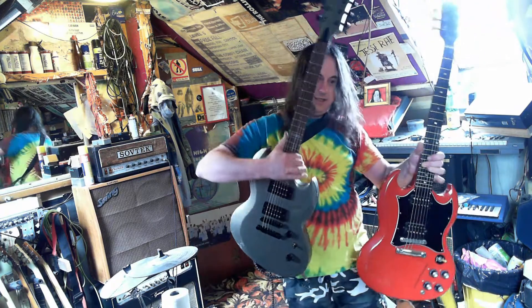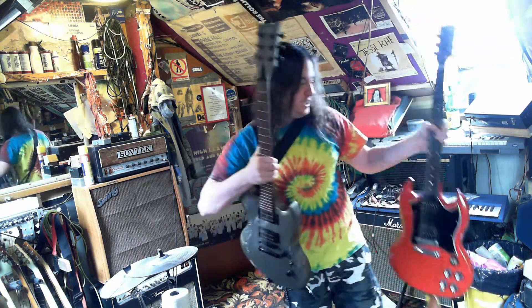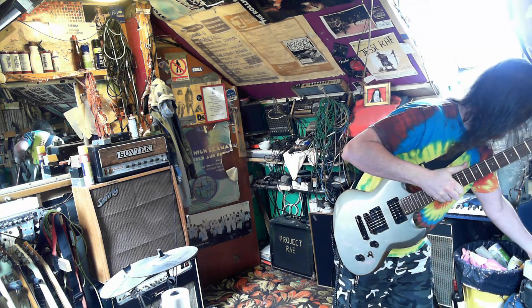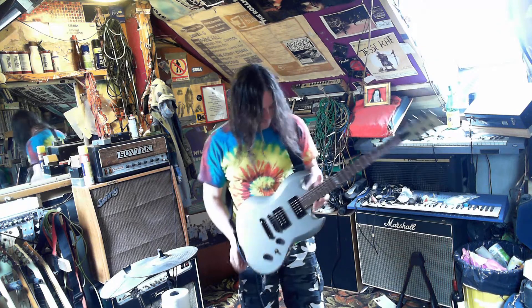It's very similar but a bit skewed, like the way a Jazz Master is to a Jazz Bass, or a Jazz Bass is to a P-Bass — it's sort of that relationship.